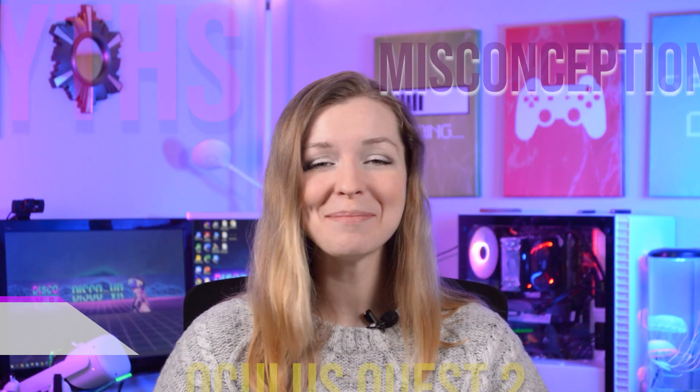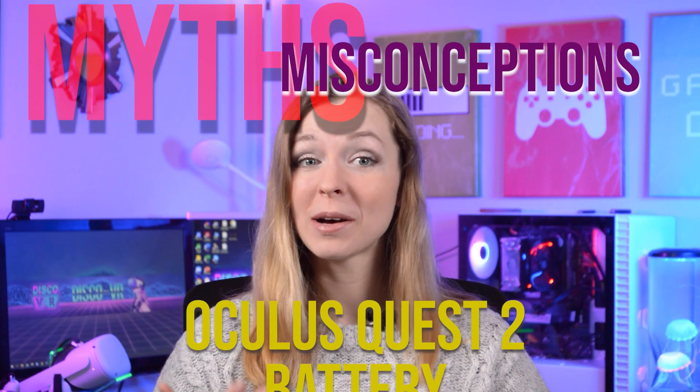You own an Oculus Quest 2 but you're worried that in time its battery will decrease and you wonder: how do I properly charge it? Does it damage my battery if I leave it charging overnight? Should I turn off my Quest 2 when I charge it? And can battery banks actually damage my battery? Hi, this is Tatiana and in this video I will address some common myths and misconceptions about Oculus Quest 2 battery maintenance and go over some tips and good practices to prolong its battery life.